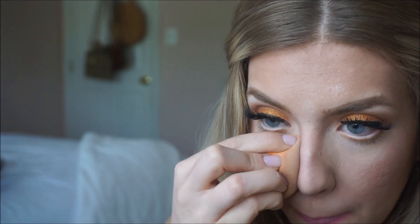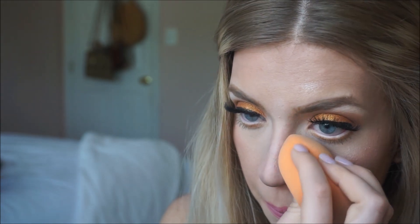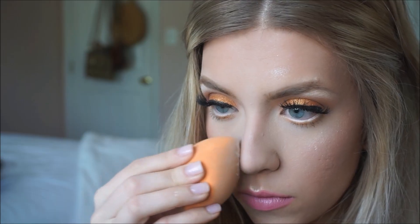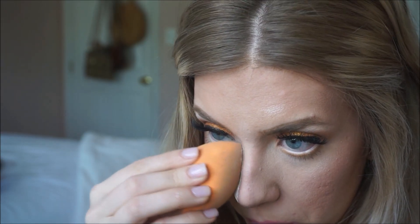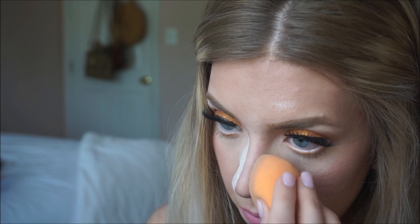I take the leftover concealer on my beauty blender and press it onto the sides of my nose. To really make sure that stays, I take setting powder and set the sides of that.